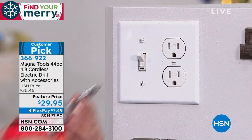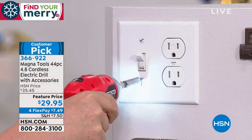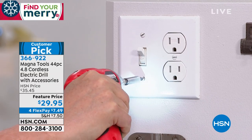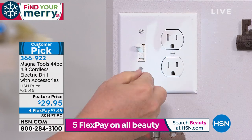$29.95 on a feature price. We're going to do four flex payments, which means you can split that up on your credit card — $7.49. It goes forward, it goes backwards. This thing is going to work so beautifully and it's already a customer pick.